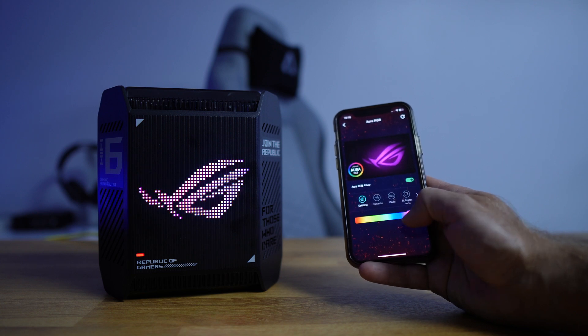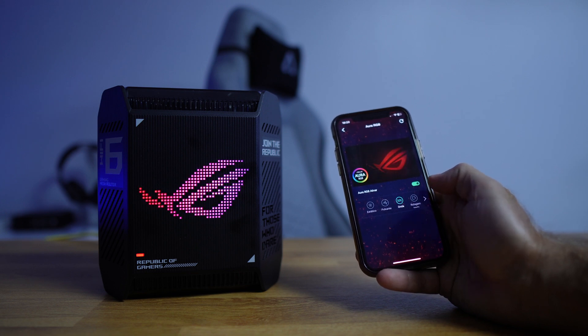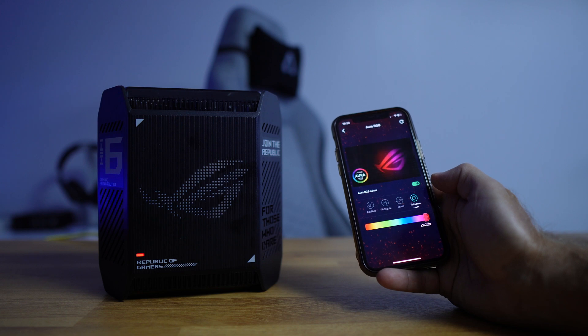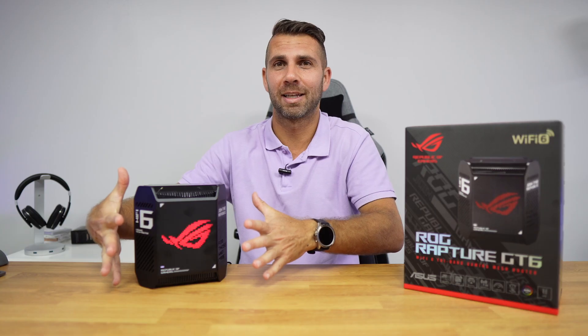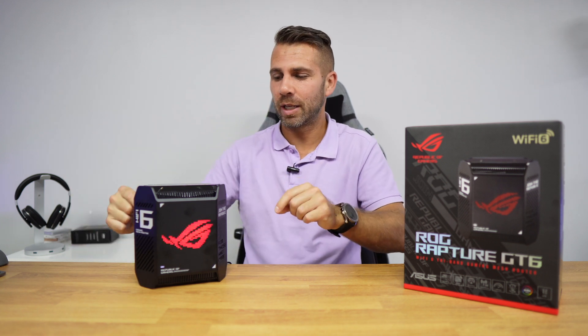The RGB is a special touch. You can configure it in your browser or change it in the mobile app on iOS or Android. You can change the presets, the colors, and set it however you want. If you don't want to use it, you can also disable it and have the router without any RGB.